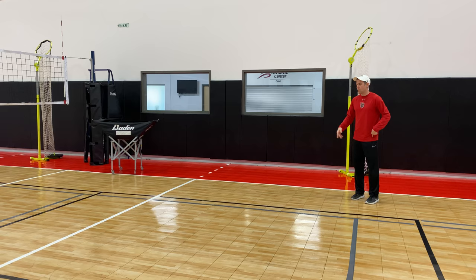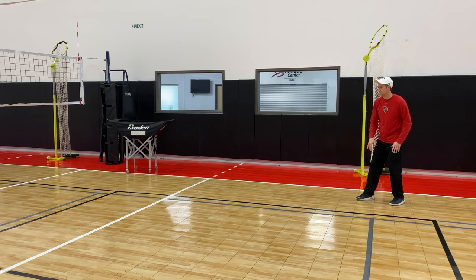So right now we're going to do a drill called one, two, three, two, four, five, six. We start in row one. What we're going to do here is handshake the ball, set it behind our outside blocker here, or the barrel is over in this right back position.